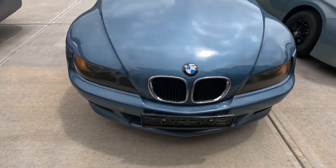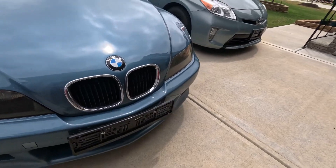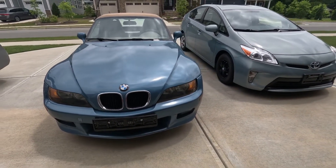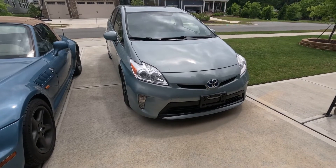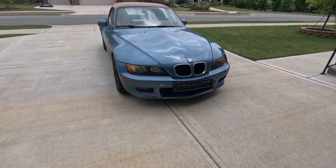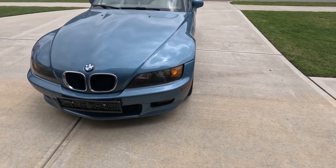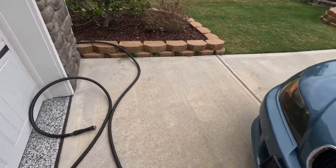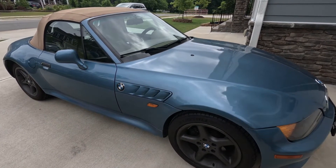The Z3 looks nice at first glance, but up close it's a mess — dead bugs all over the front, some on the mirror, it's everywhere. We're going to clean and detail it, because the inside is just as messy. First I need to move the Prius out of the driveway. Just like that the Prius is gone and the Z3 is in the center. I've moved the Z3 into a corner because the hose can't reach from over there.